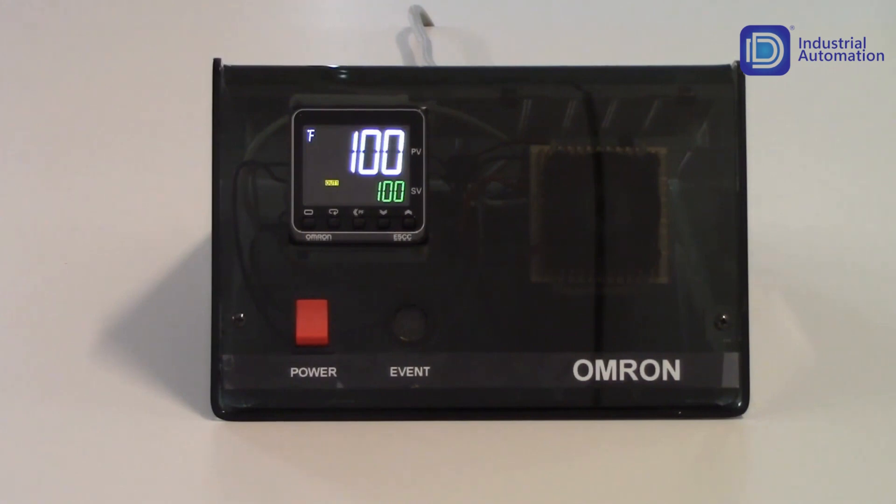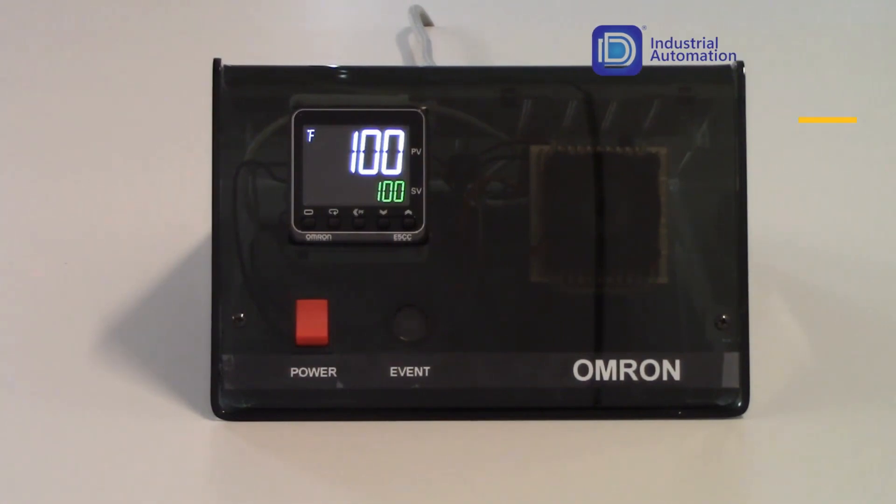That ends the setup for the E5C Series and PID control in a heating application. Thank you very much for your time and have yourself a great day.